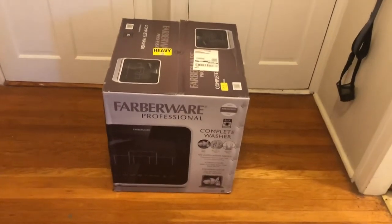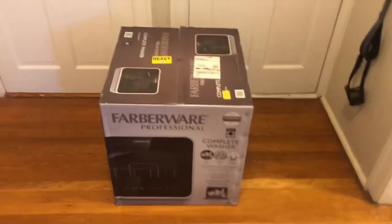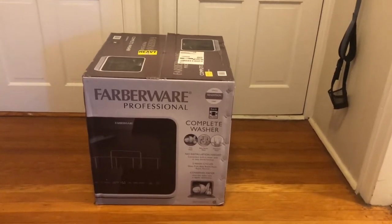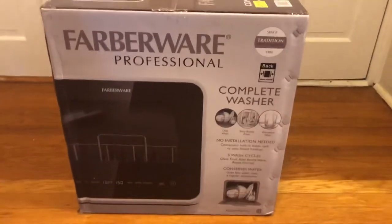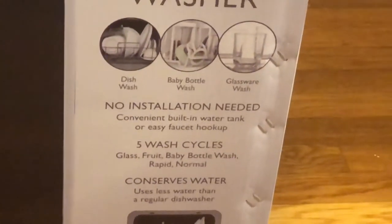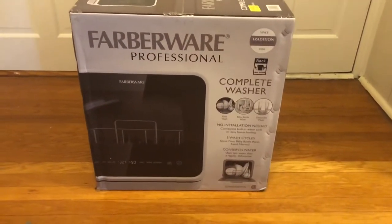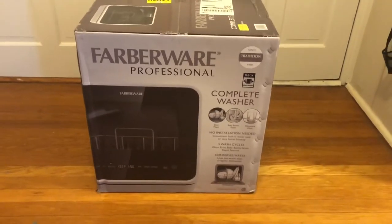On this week's episode of 'I'm buying all the tiny appliances for my apartment,' I bought this Farberware portable dishwasher. I'm so freaking excited! I ended up choosing this one because it's completely portable — it doesn't have to be hooked up to a sink. It also has all these different wash cycles, which I was really excited about: the baby bottle wash and the fruit wash, since we buy a lot of fruit and I usually wash it in a water and vinegar concoction.